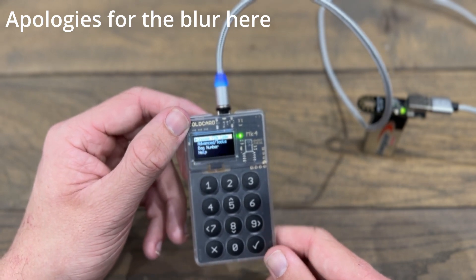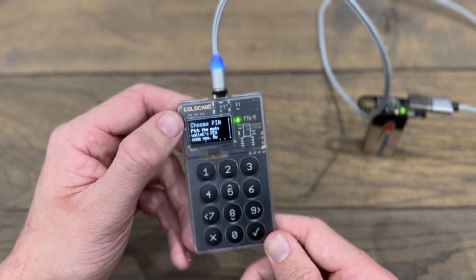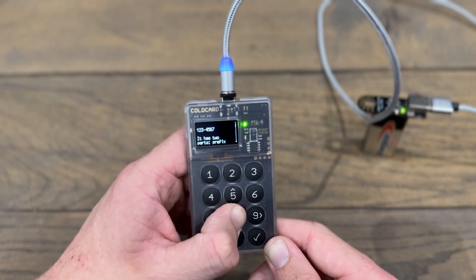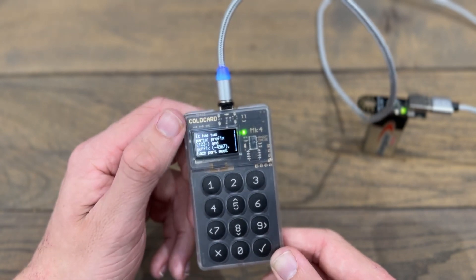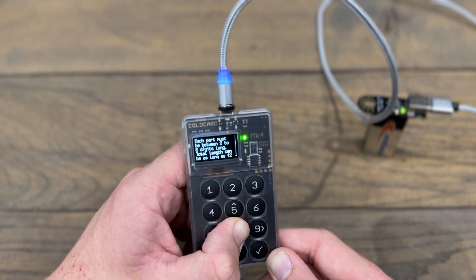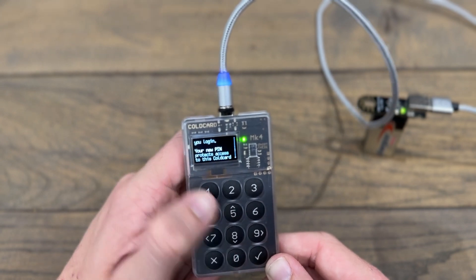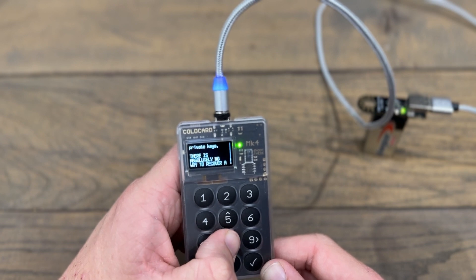Now what we need to do is choose a PIN code for our Coldcard. I'll click the checkmark on 'choose pin code'. It says: choose a PIN, pick the main wallet's PIN code — be more clever than the example 1234567. The PIN has two parts: a prefix and a suffix. In their example, 123 would be part one and 4567 would be part two. Each part must be between two and six digits long, and the total length can be as long as 12 digits. The prefix determines the anti-phishing words you will see each time you boot up your Coldcard.